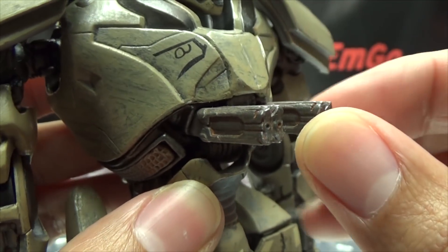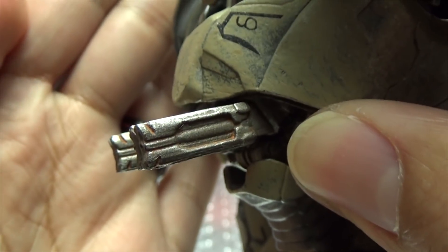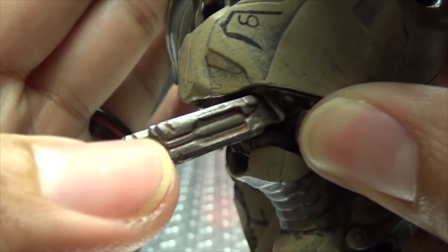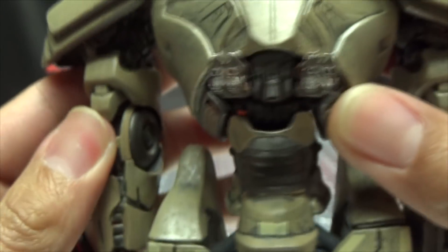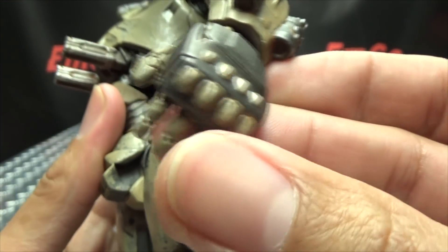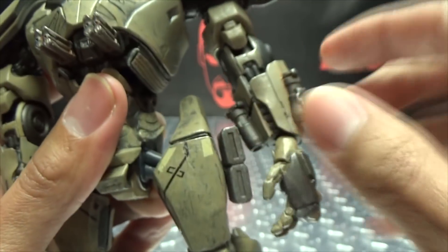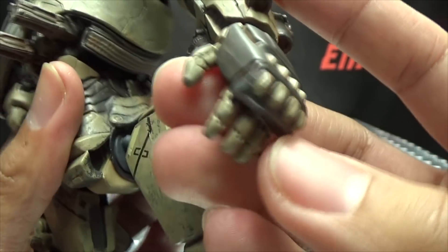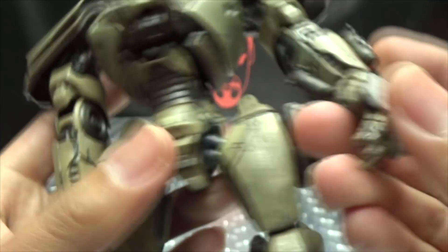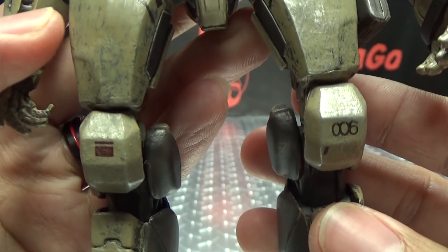I love the paintwork overall on Bracer Phoenix because it definitely gives it that nice weathered look. Got the belly guns there. You can see there's even a little bit of orange in there, which looks quite nice. You got some orange detailing in there as well. Going down the body, got some extra armament on the forearm. Big punch hands. I haven't seen the movie yet, so I'm not totally sure what everything is — I'm assuming these are extra guns or something. This just looks like a big pair of fists to punch a Kaiju. Overall, I do like the paintwork — it gives it a nice weathered look.